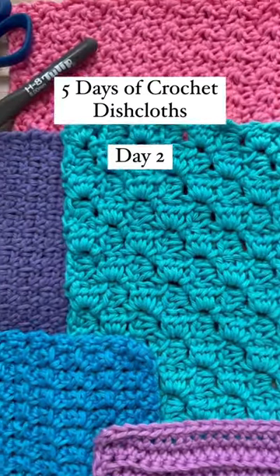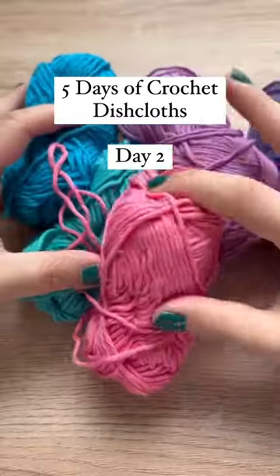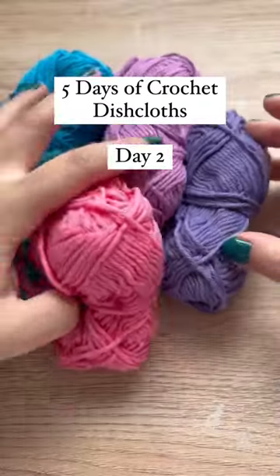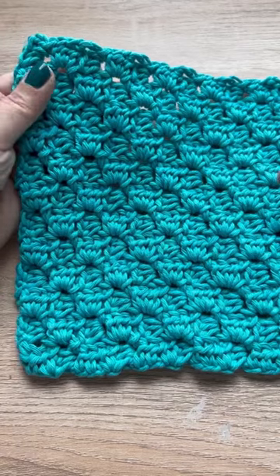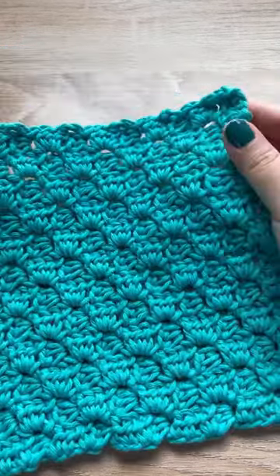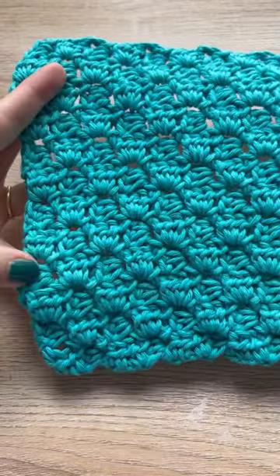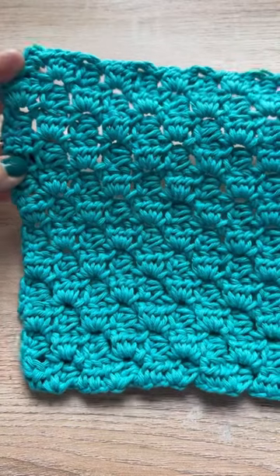Welcome to five days of dishcloths, where I'm showing you five different crochet stitches that I love to use specifically with cotton yarn for dishcloths. For day two, we are using a corner-to-corner method using half double crochet blocks. You may be familiar with using double crochets, so I'm going to quickly show you how to do half double crochets instead.